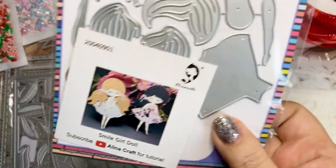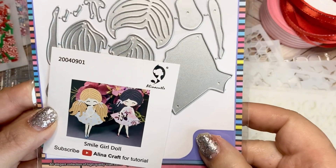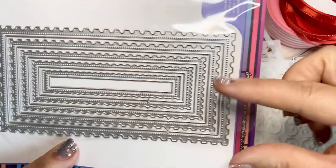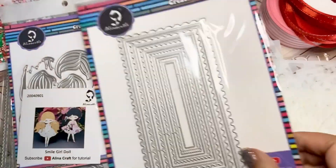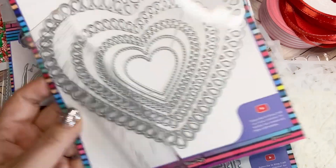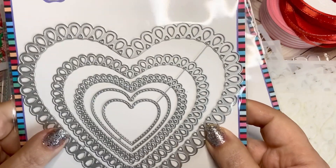And then I got some stuff from Alina Cuddle. I got these sweet little girls — look at how they are in their little dresses. And then I got this nesting set — this is like a mini slimline card size, but you can fold these in half and use them as bag toppers. The longest one is six inches. And then look at these beautiful hearts — these are giant. The big one is about six inches across and five and three-quarters inches top to bottom. It's almost like you can make your own heart doilies with these.